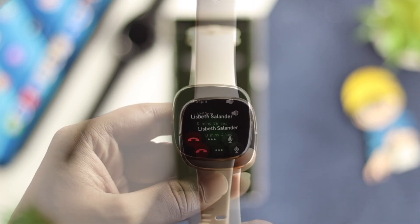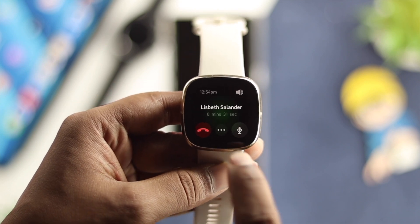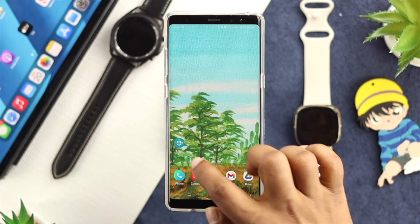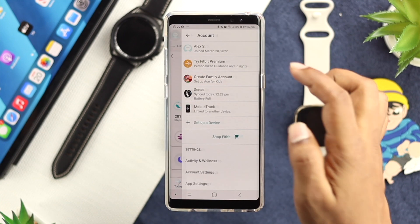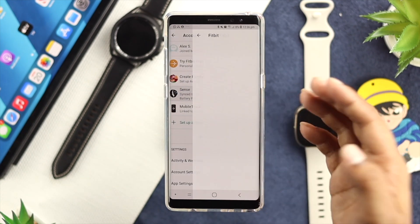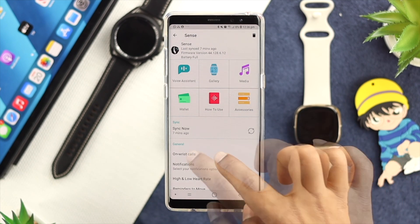Before you start to receive or make any calls, you need to toggle on some of the settings on your device and your watch itself. First, you want to open up your Fitbit application on your device and then tap on your profile. Once you come over here, you need to choose your Sense, which is your device, and after that, you need to choose this one called One Wrist Call.